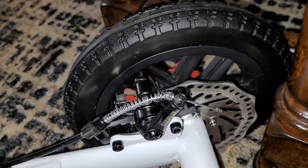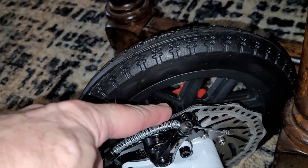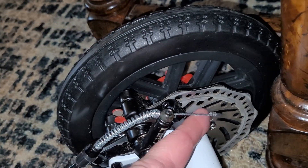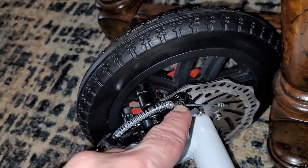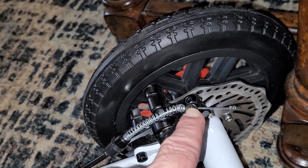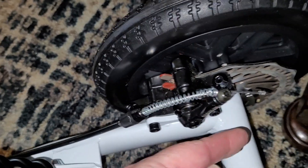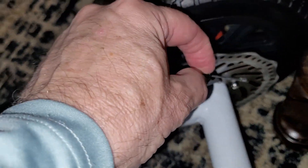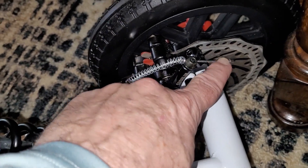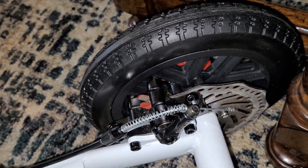If the brakes don't seem to be gripping at all, you have an adjustment down here on the disc brake — like on a bicycle. You loosen this hex nut with an allen wrench, grab a pliers and pull back on the wire in this direction, then tighten it. You're basically shortening the cable, which means it'll engage that brake stronger.